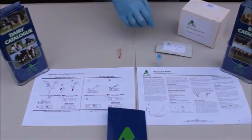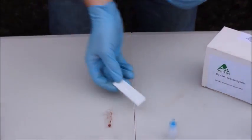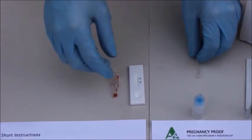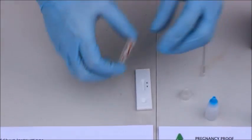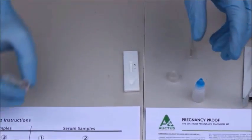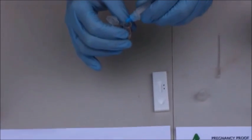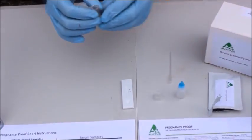Now we have the blood sample obtained. We keep the pouch sealed until we're ready to test the sample. We have the test cassette in place and now we need to add one drop of blood — as per the short instructions — as well as four drops of the reagent. The four drops are now added: one, two, three, four, and we can mix up the mixture.